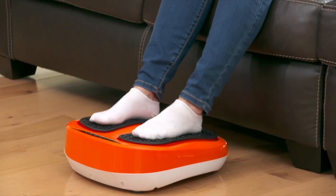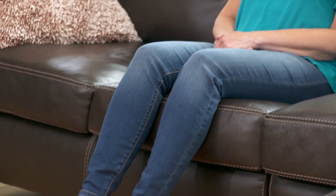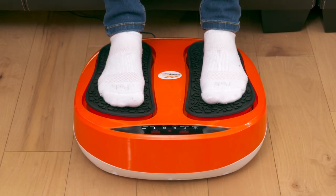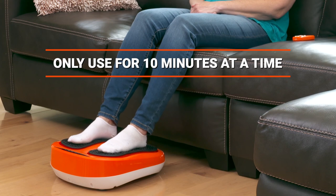The primary use for your Powerlegs is with it flat on the floor. You are sitting in a chair or on a couch and your feet are placed over the massage pads with your arches lined up for the acupressure massager. Only use it in this position for a maximum of 10 minutes at a time.